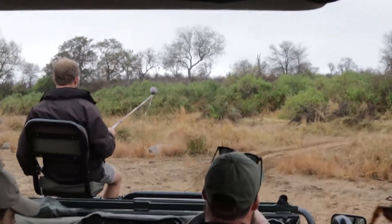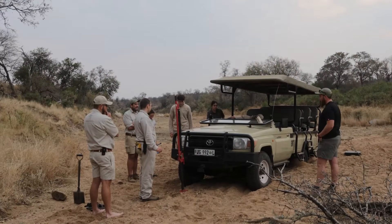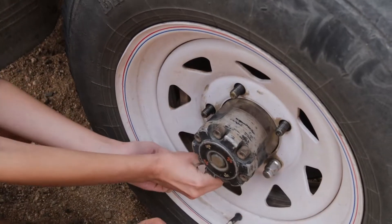You're out on a drive as the guide, you're in the river crossing — bam — right front wheel flat. What I want you to do is change the right front wheel.